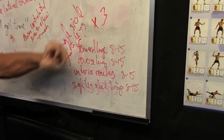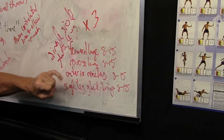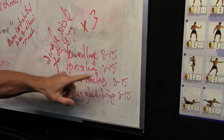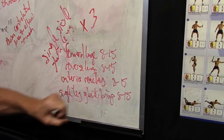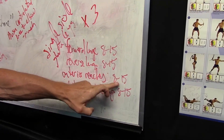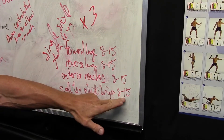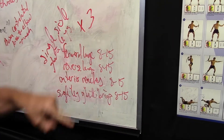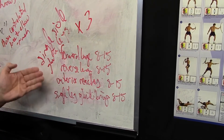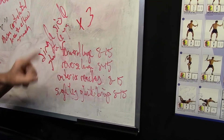You'll want to go three rounds through each side. We start with a forward lunge, 8 to 15 reps. We move to a reverse lunge, 8 to 15 reps. We move to anterior reaches, 8 to 15 reps. We finish with single leg bodyweight glute bridges, 8 to 15 reps. Then you go right to the other leg, do the same sequence, and repeat three times through for each leg.